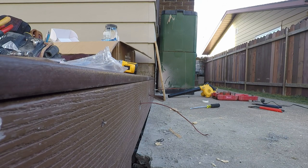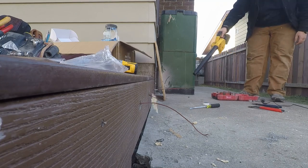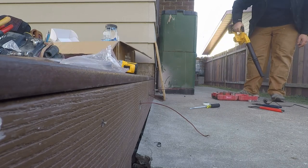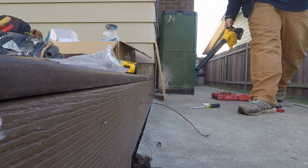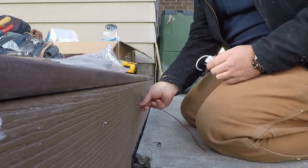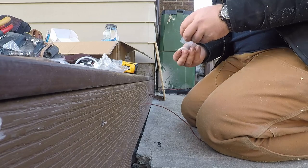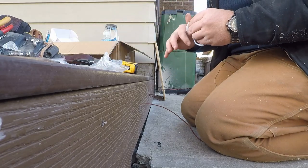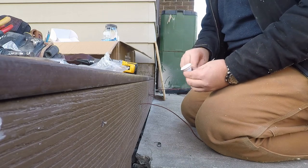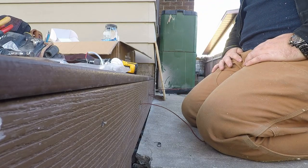I probably should have blown the sawdust off first. Now it's clean, so now it's just a matter of connecting up our wires and connecting up our puck lights. We'll go with the white ones - it'll match the pot lights going in the top, which are also white. Same with the fan they ordered, which has a bunch of white in it, so we'll just match it all the way around.